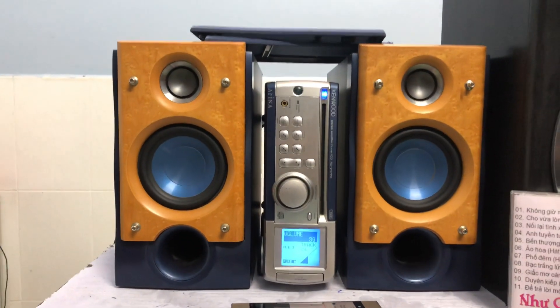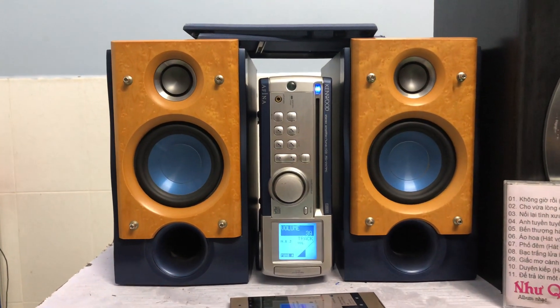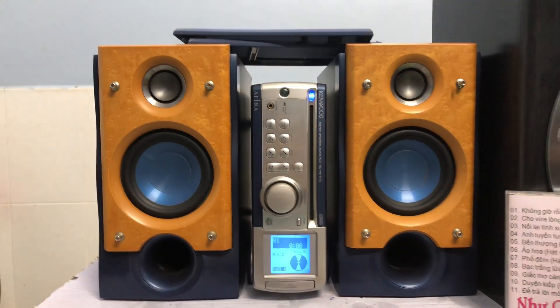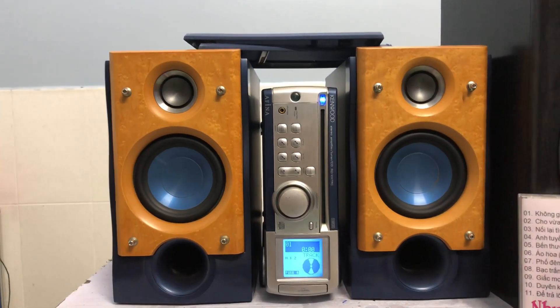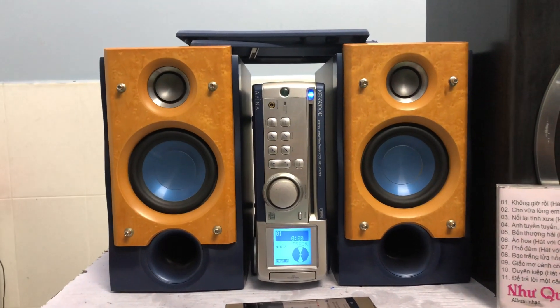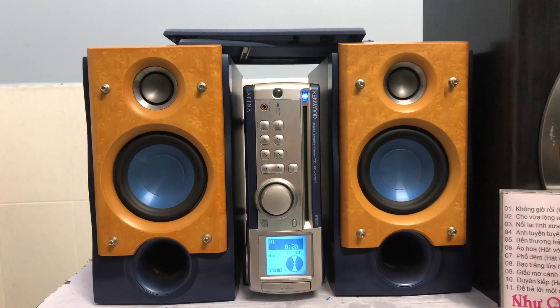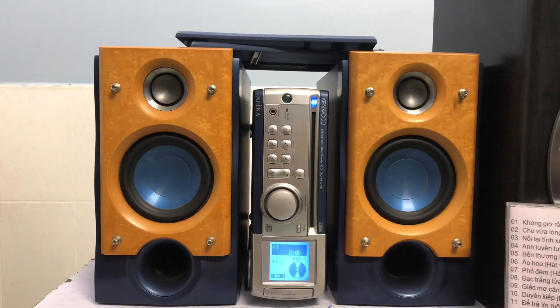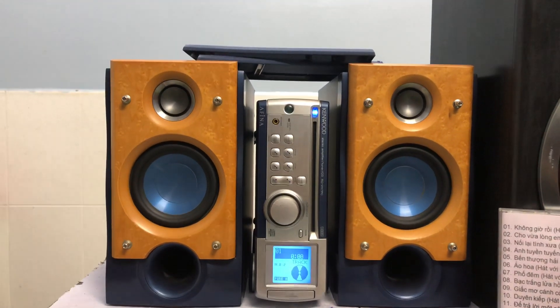Em xin giới thiệu đây là dàn mini, model là Kenwood VH7PC. Vì sao nó có chữ PC? Là vì cái dàn này có ngõ USB phía sau. Ngõ này là cái dây kết nối giống như dây máy in, một đầu là USB, một đầu vuông. Mình kết nối với laptop hoặc máy vi tính.